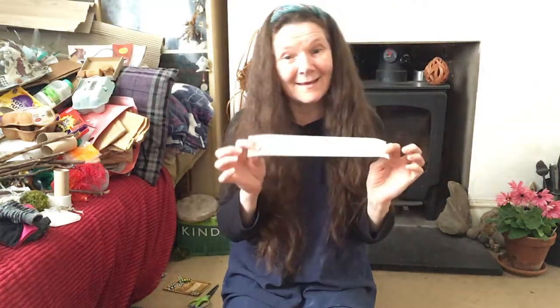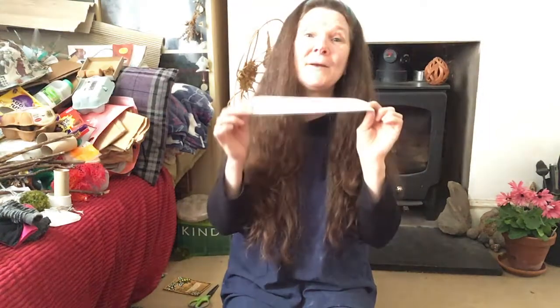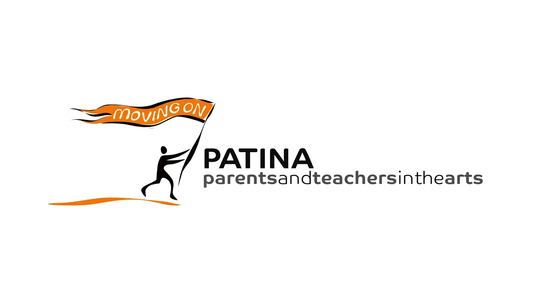I think that is about all I can say about anything. Looking forward to seeing your drawings. See you later. Bye bye bye!